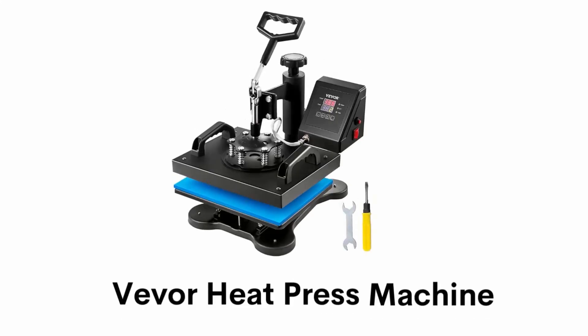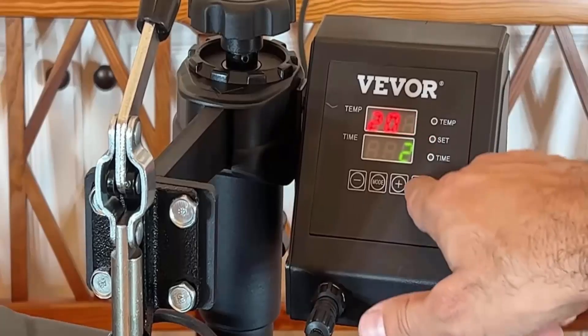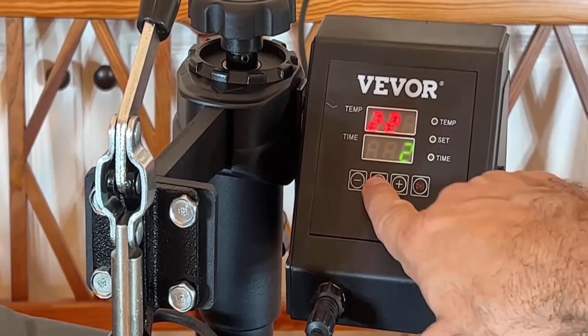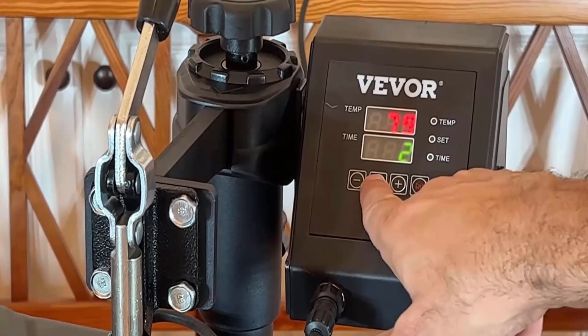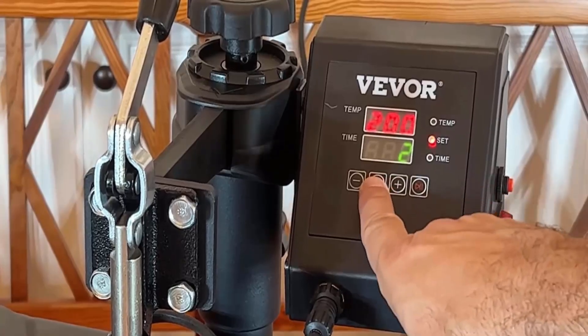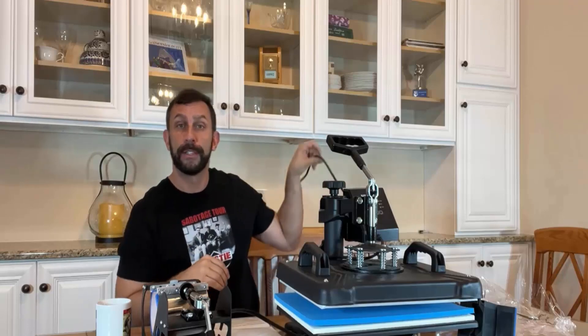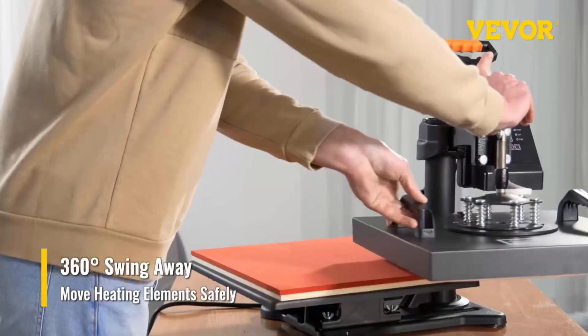Number two: Viva heat press machine. It has an LCD screen display with easy-to-operate buttons, making this heat press machine simple for setting the desired time and temperature. Its audible alarm automatically beeps when the job is done, and the heating element will stop heating immediately.